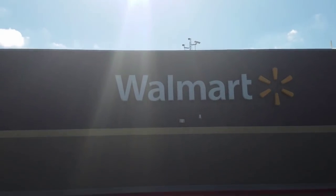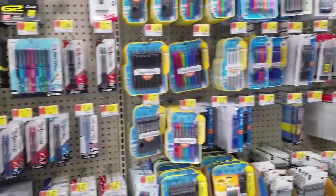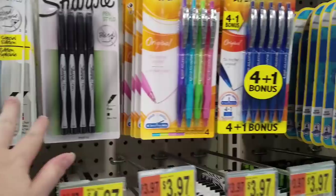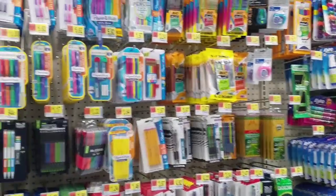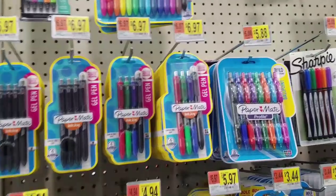Let's go look at some art supplies at Walmart. As you guys can see, they really have quite a selection. We've talked about these already, so we know those are waterproof. I'm looking to see if there's anything else that I know would be waterproof. There's a lot of ballpoint pens, and sometimes those are waterproof.